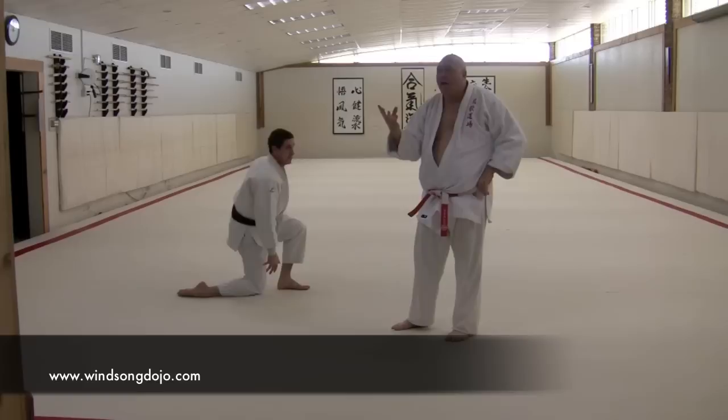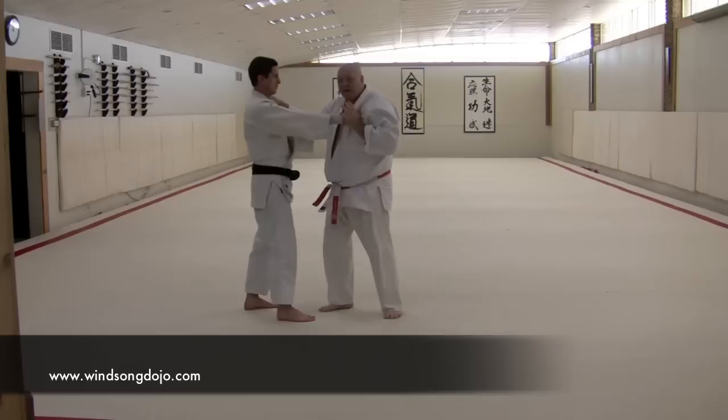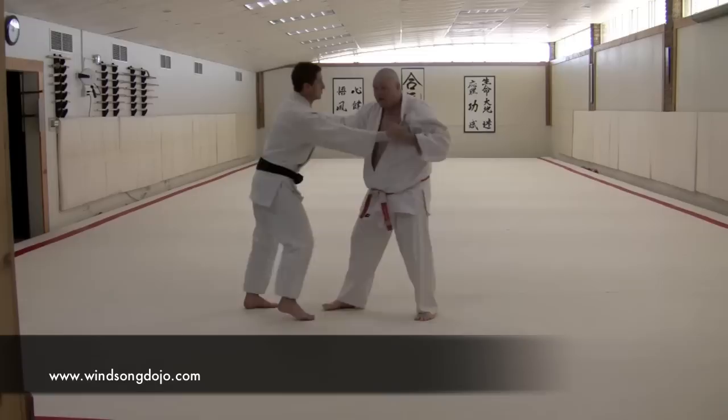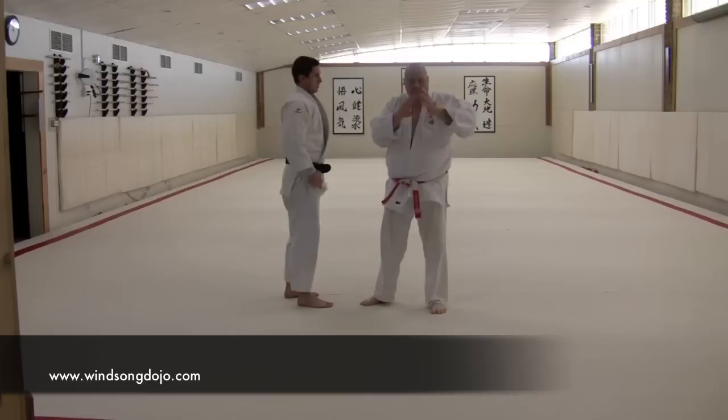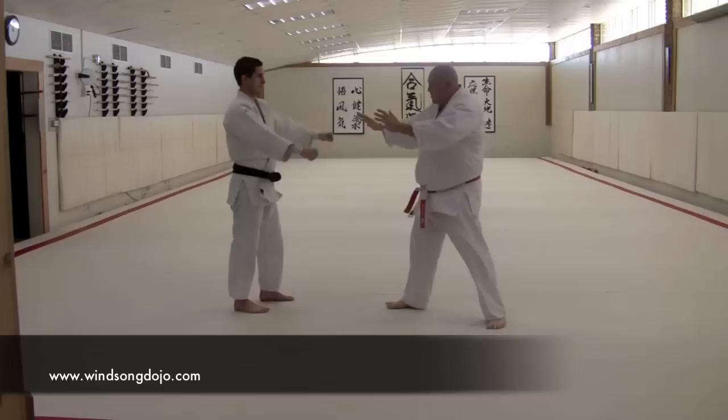You have to train yourself to get sensitive to the level of pressure that you're working with your partner, so that when you're all tied up you feel: is that pressure engaged? Do I have the engagement on him? Because once that pressure's engaged and you know it's there, then whatever you do with your body, his body will have to work with and against.